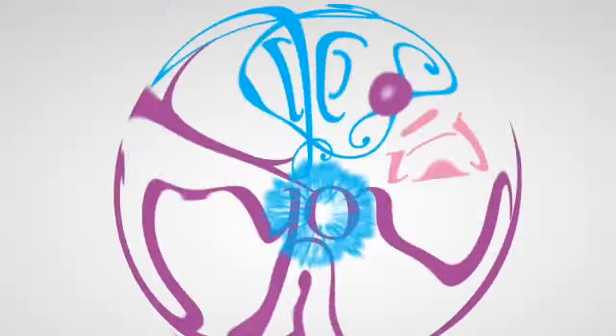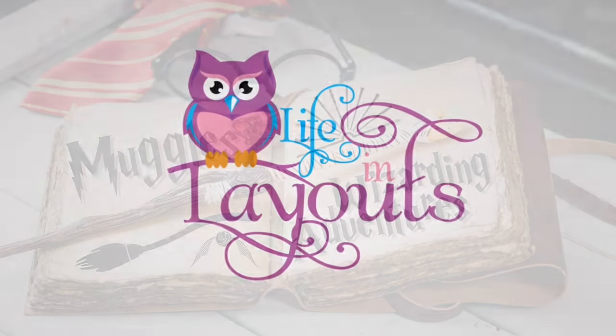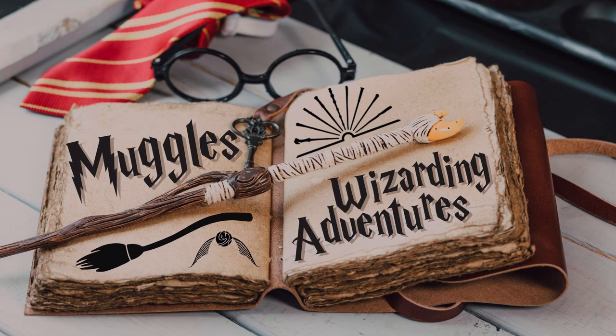Hey everyone, this is Lisa from Life in Layouts and today I have the first video of the Muggles Wizarding Adventures.